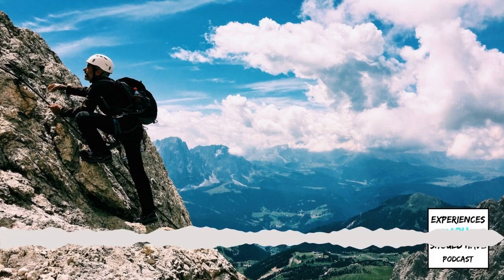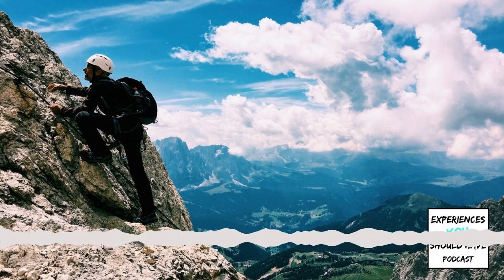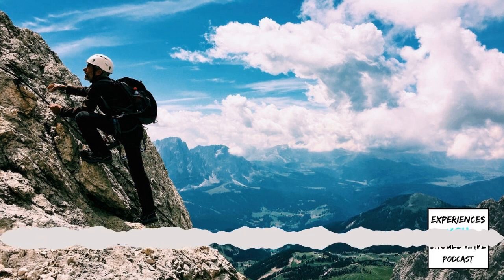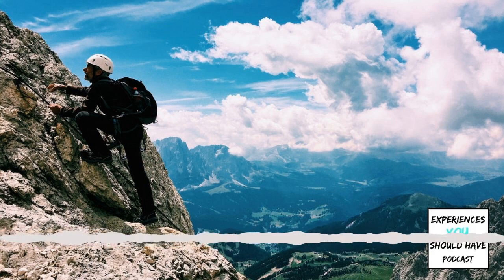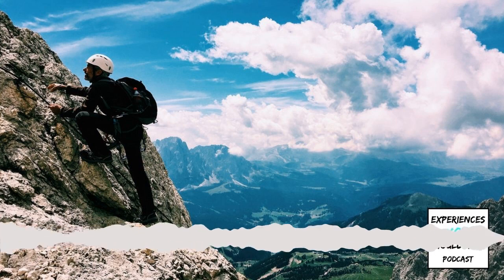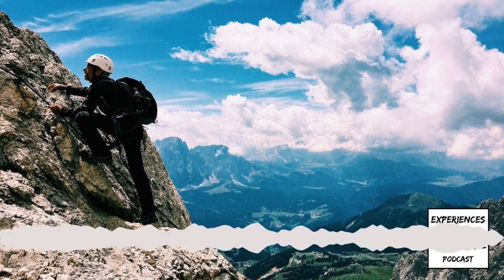Where did you do this Via Ferrata climbing? In 2014, I was fortunate enough to compete in Ultimate Frisbee World Championships in Lecco, Italy, which is in the lakes region of northern Italy near Lake Como. One of my teammates and I love to rock climb, and we knew about the climbing in the Dolomites. We researched how we could go do that ourselves and learned more about Via Ferrata through that process.